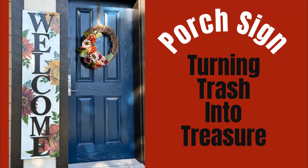Hi everybody, welcome to my channel. Today I am going to transform something that was headed to the trash into a treasure. Let's get started.